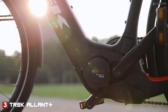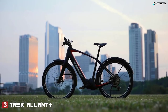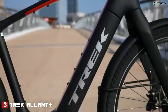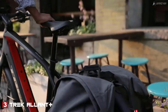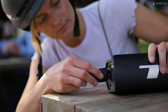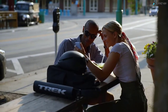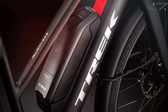Bosch's newest motor assists up to 28 miles per hour or 45 kilometers per hour. We've equipped Elant Plus with the largest battery Bosch makes so you can ride farther than ever — up to 100 miles or 160 kilometers. The battery is built right into the frame and is easy to remove and charge. Go even farther with an additional 500 watt hours of energy from Range Boost, an optional battery extender sold separately.